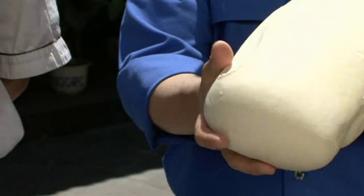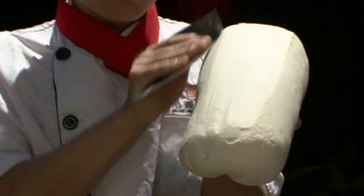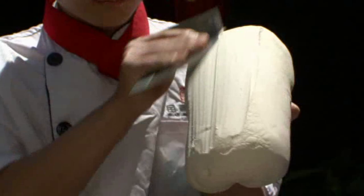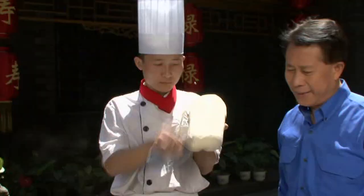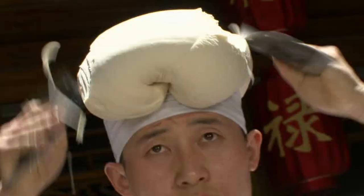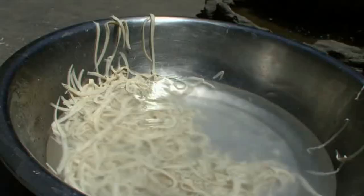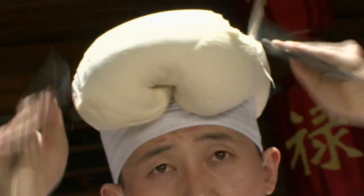This is another Shanxi specialty: how to make noodle — it's called hand-shave noodle. The chef can do 225 strands of noodle in one minute. Look at this — amazing. The chef is so skilled that not only can he use one blade with the left hand holding the dough, he can do it twice as fast by using two blades, making twice as many strands in the same amount of time. Look at how he does it.